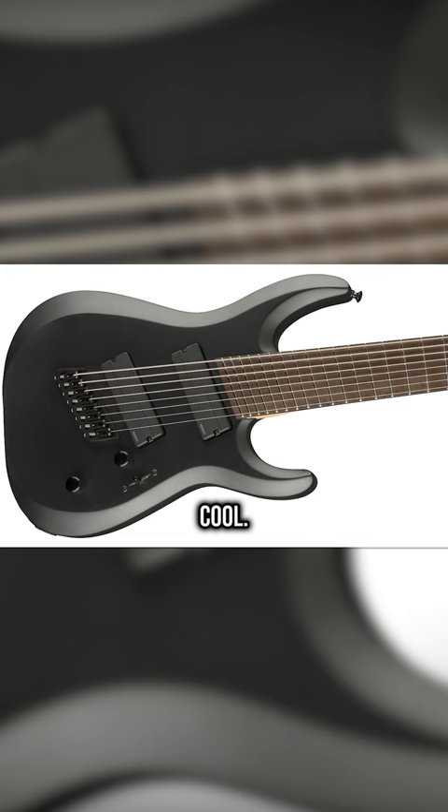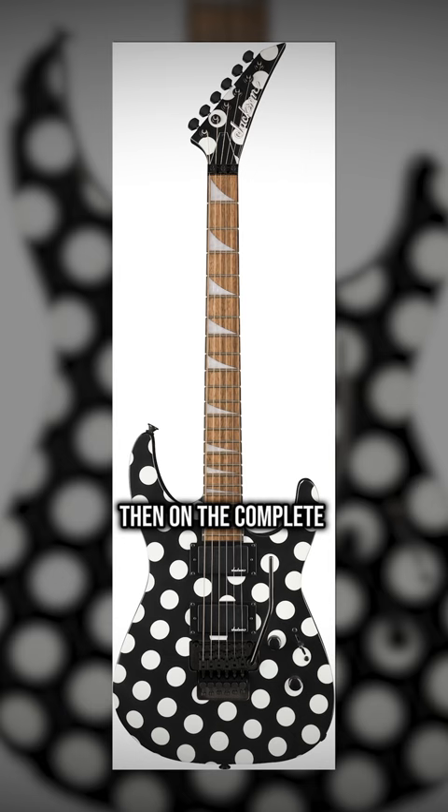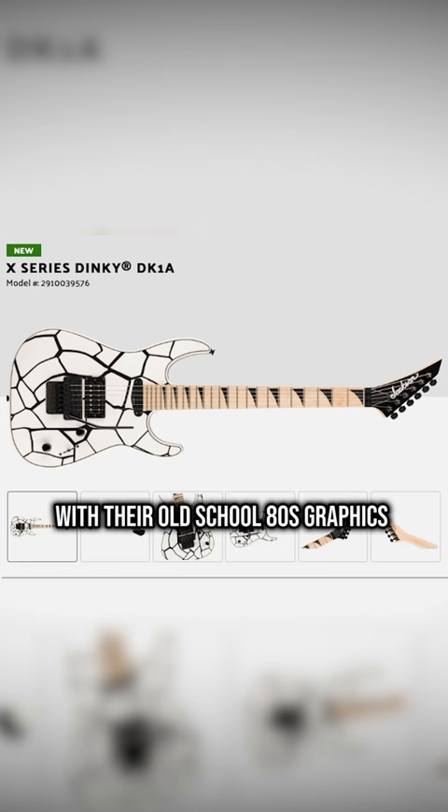Cool, now do it with the Rhodes. Then on the complete opposite side of things, Jackson are going big with their old-school 80s graphics on their import models, and the X-Series DK-1A is my favorite.